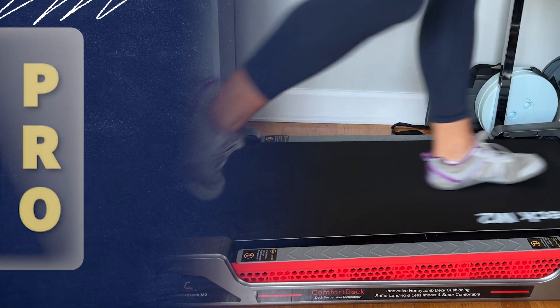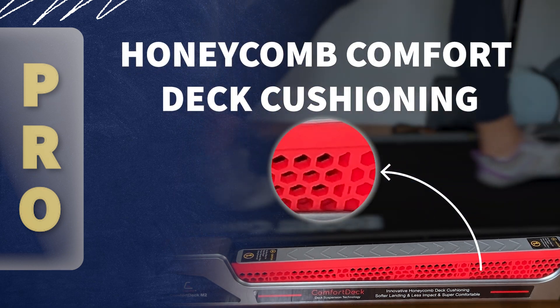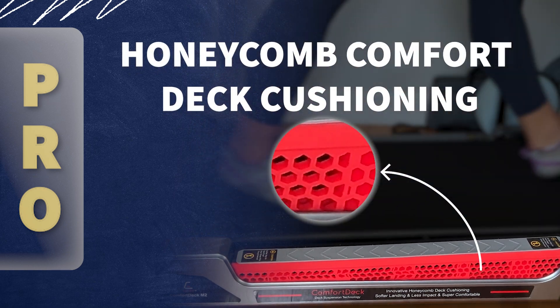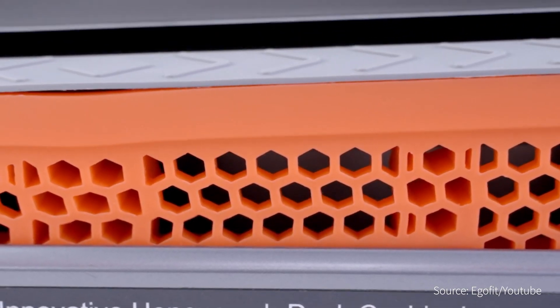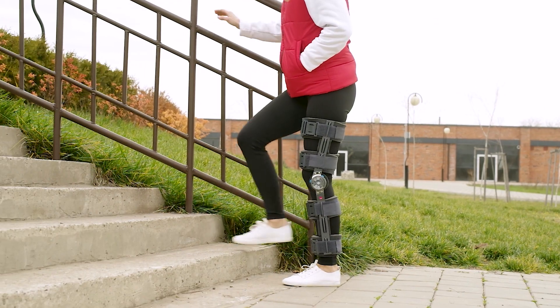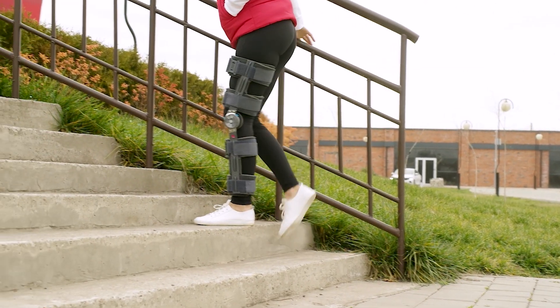Another thing I love about the M2 model is that it has this honeycomb cushioning on the treadmill itself. When you heel strike or land your foot down on the belt, there's this cushioning impact — it really does a great job of shock absorption and cushioning for joint health. Especially if somebody has had knee surgery or has any kind of lower extremity joint issues, it's going to be a really great treadmill to walk on.